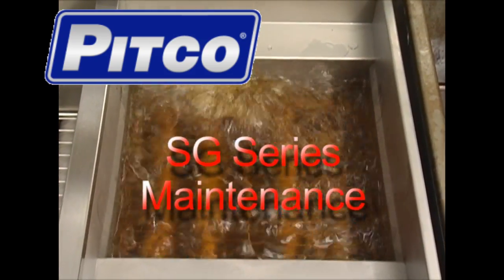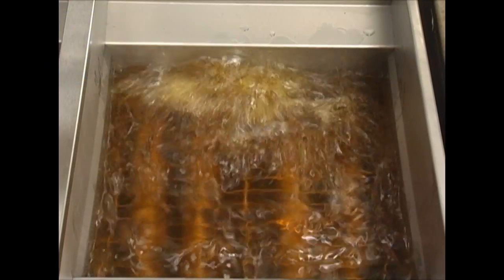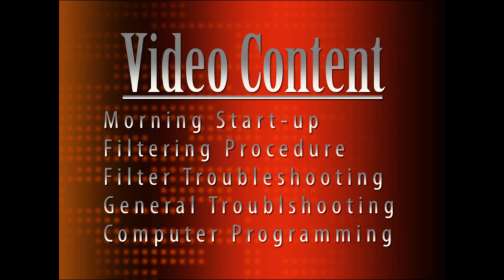Hello and welcome to this demonstrational video for the daily maintenance on the SG-Series Pitco Fryer. This video will cover morning startup, filtering procedures, filter troubleshooting, general troubleshooting, and computer programming.